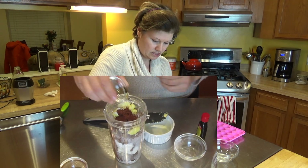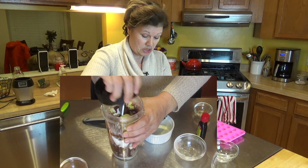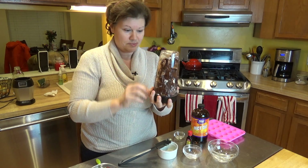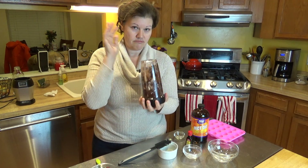Here's the rum extract, and finally the coffee. I'm going to attach this to the machine — I'm using a Ninja, so you put your mixer on and blend it upside down, or put it in upside down. I'm going to go ahead and attach this and start mixing everything.